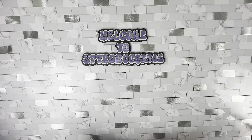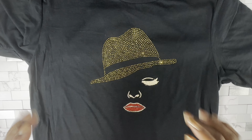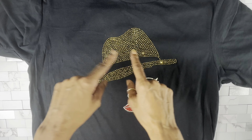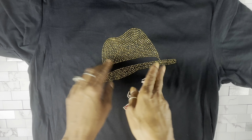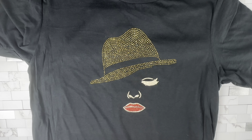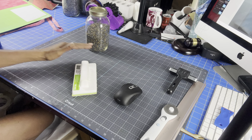Hey guys, in this video I am going to bling out this shirt — it came out so cute! I end up getting the image from Google and I turned it into rhinestones. For those of you that do this, y'all got a lot of patience. But anyway, let's get started.